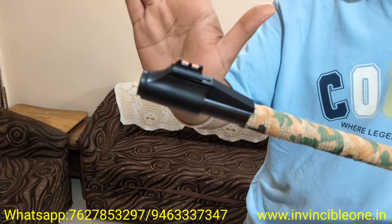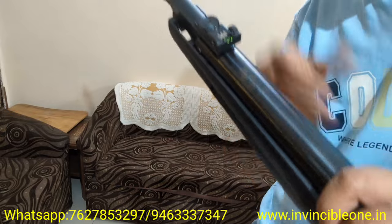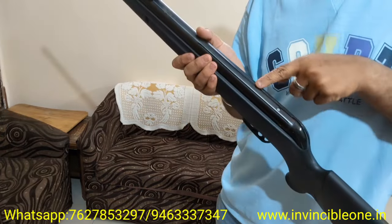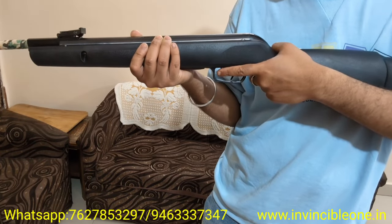It has fiber optic sights that are visible at night. The fixed front post sight is in orange color, and the rear fully adjustable sight is in green color — both are very good. There is an 11mm rail which can be used to attach a scope. The trigger is very smooth — it is a single stage adjustable trigger with safety.